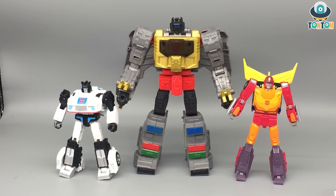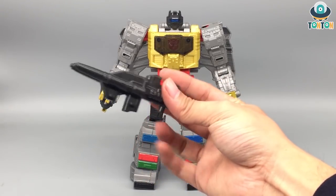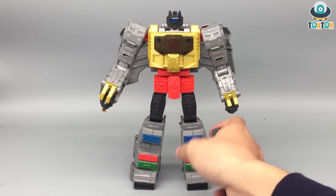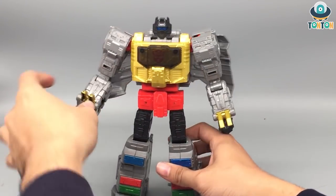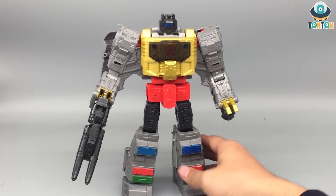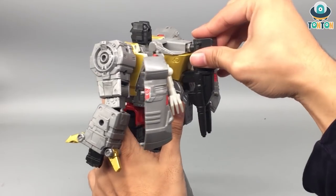Size comparison: here we have Grimlock next to Studio Series Jazz (deluxe class) and Hot Rod (Voyager class). I enjoy Grimlock being the biggest of the Autobots team — they're on a good scale together. For accessories in robot mode, you simply plug the gun into his hand — really simple — and you can also store it on his body.